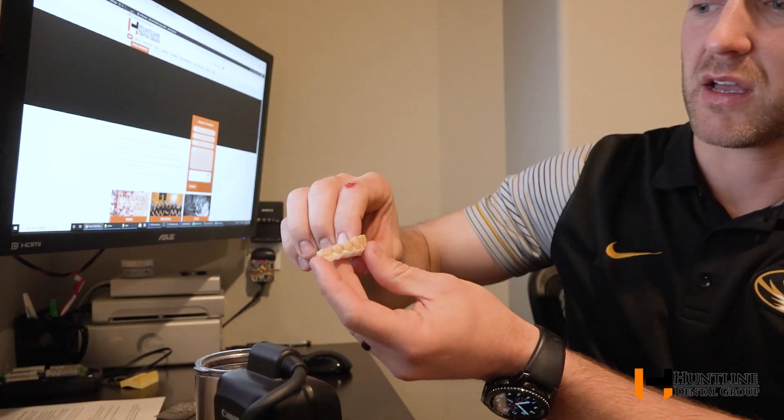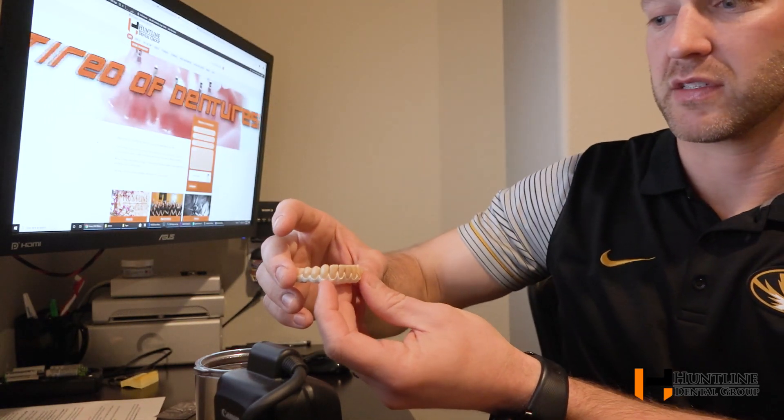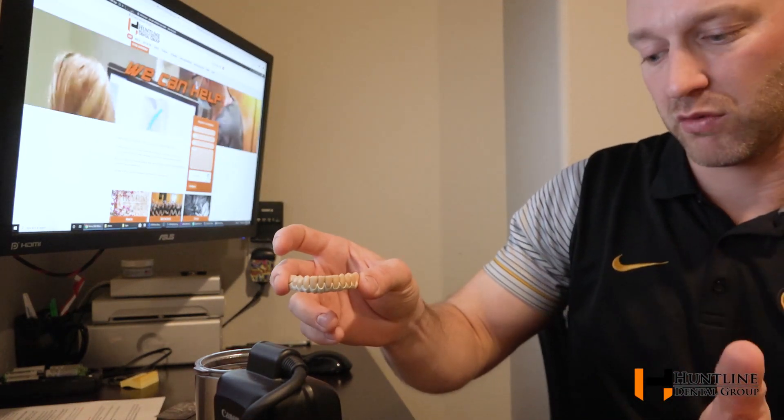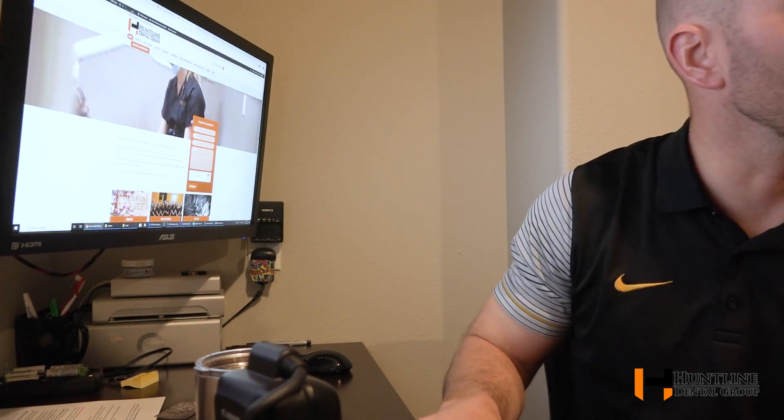We're going to be coming out with some examples so we can show you at consultations. I think this is an improvement that is going to be very significant, and long term as we get down the road with our implant prosthetics, this is going to be easier maintenance. Trilor reinforced porcelain crown supported by implants — I had to bring it to you a little early. I'll show it to you again when it's all done. Thanks for watching.